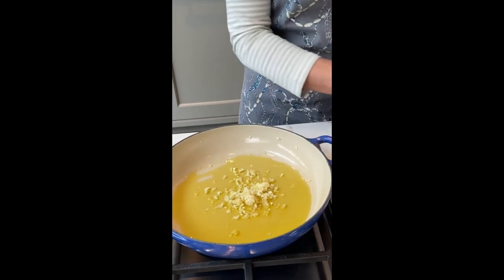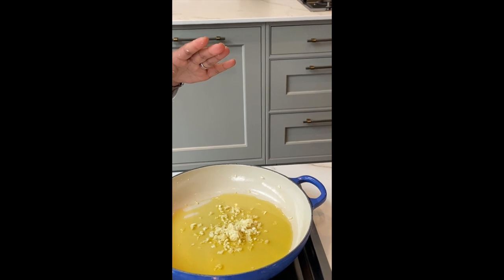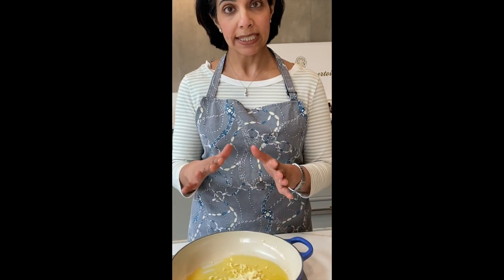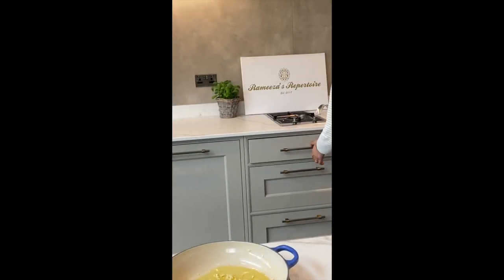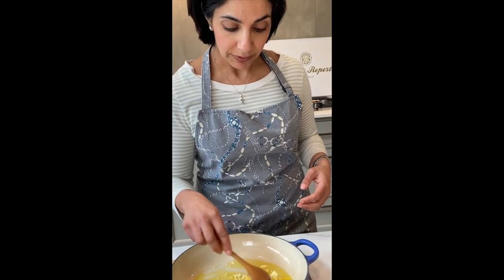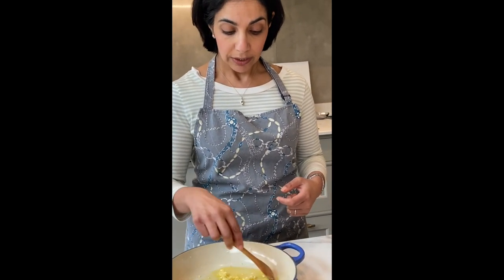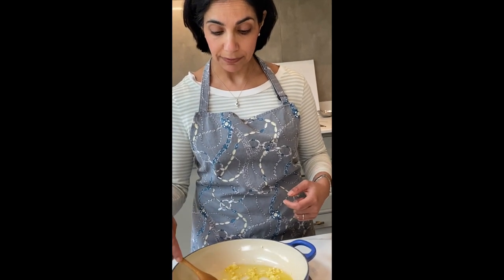We are going into cold olive oil, so I wanted to show you how garlic can be cooked from cold in oil on really low heat, and how that even flavouring and pungency of the garlic permeates through the olive oil and it browns much more evenly.